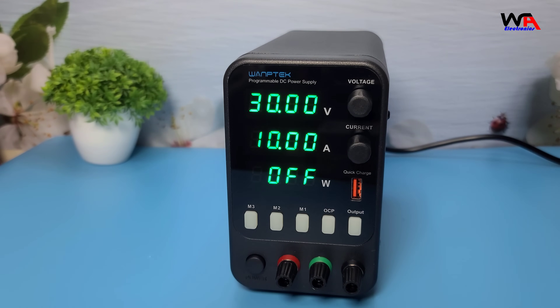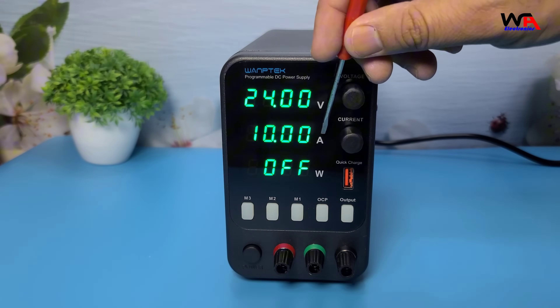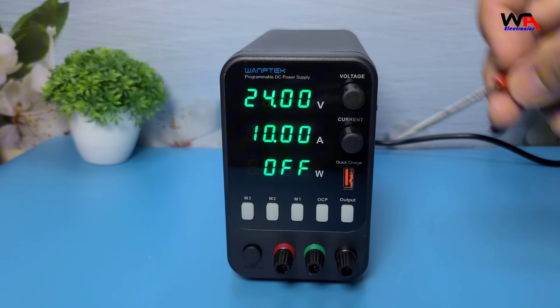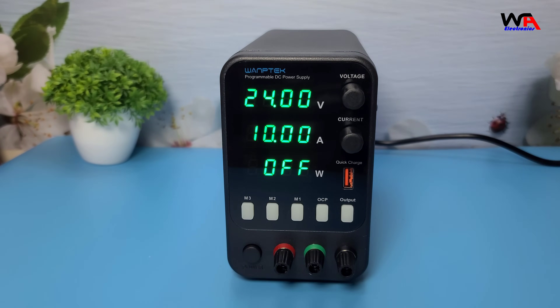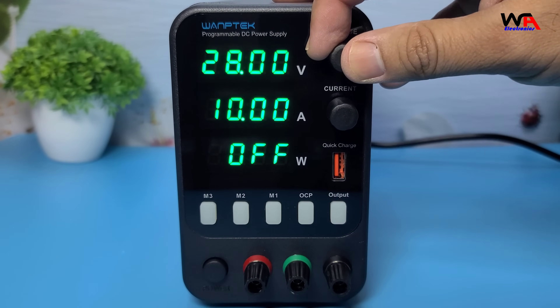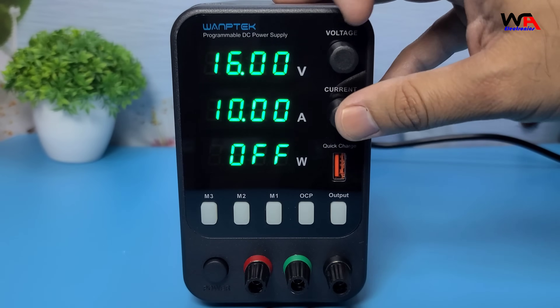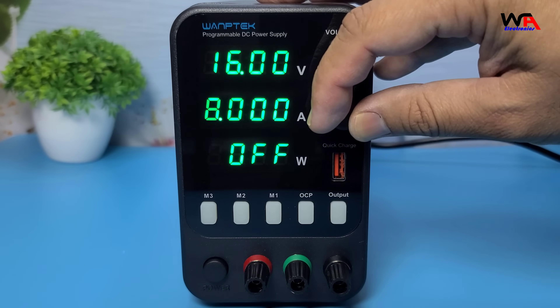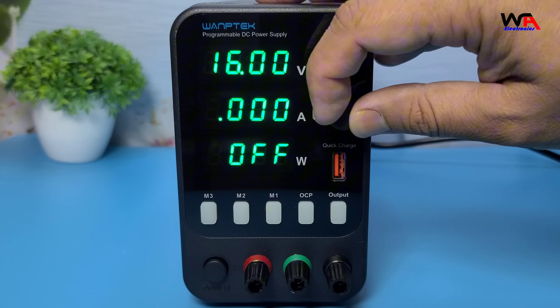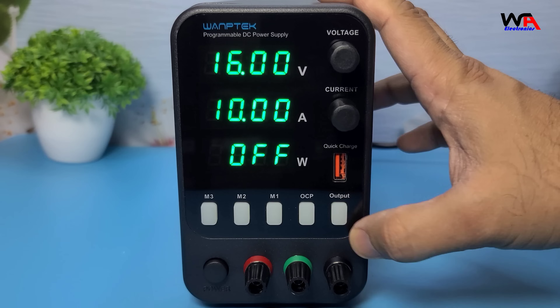The Womtec APS 3010H offers a maximum output of 30 volts and 10 amperes — 300 watts — which is perfect for a wide range of applications. It has a three-window, four-digit display that shows voltage, current, and power simultaneously, making it easy to monitor your settings at a glance. The controls are straightforward: voltage and current adjustment knobs allow for precise settings. It's user-friendly, even for beginners.